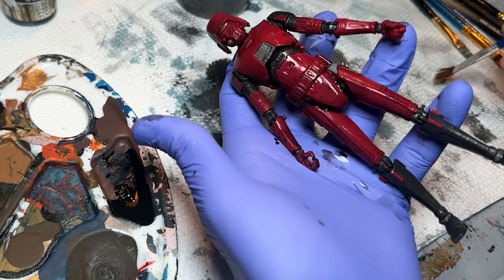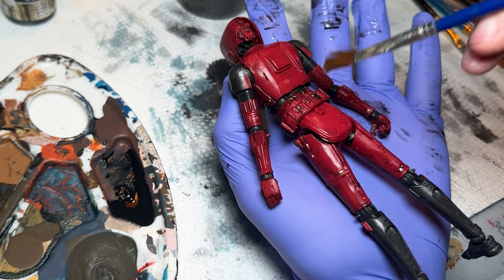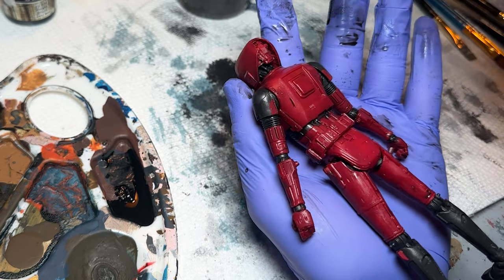Since the wash gets pulled down towards the back of the figure with gravity, you want to keep rotating it — you can see where it's pooling up in those little spots where it's collecting. You want to get those out of there. I do like when it sits into the crevices, but we want to blend it and make sure to get under that belt.